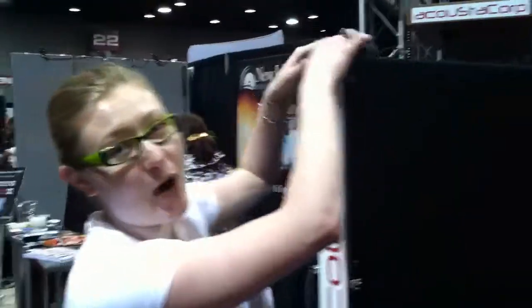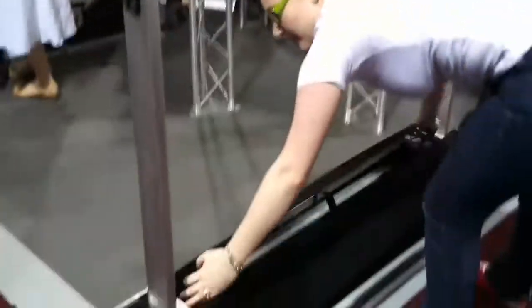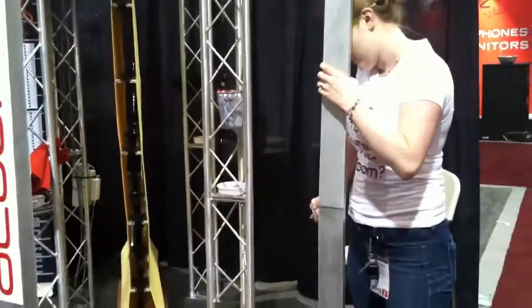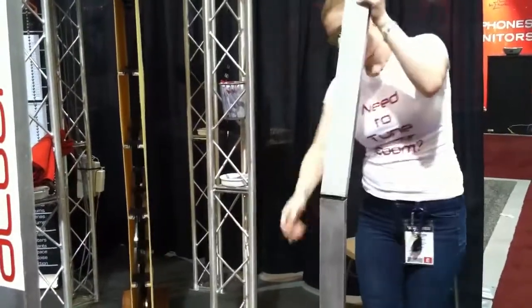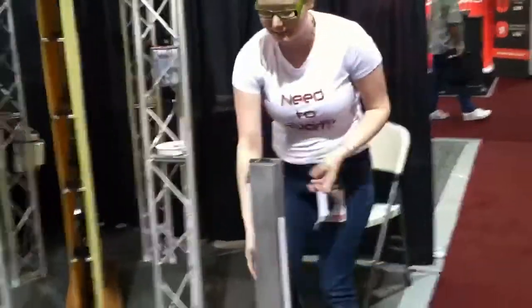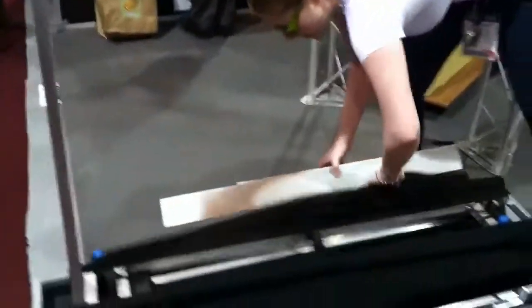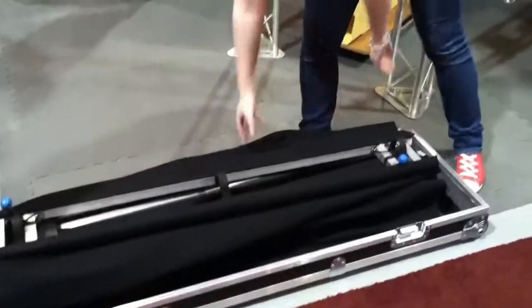So it makes it nice and easy to take apart. It can be done by one person, so these can go up and down. And then you pack it away.